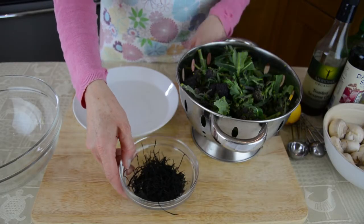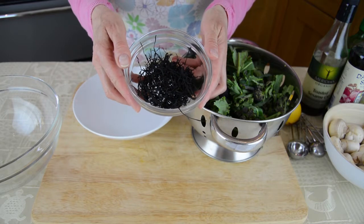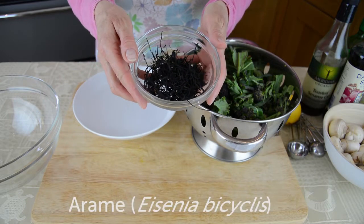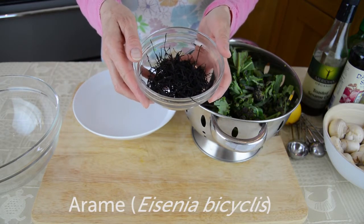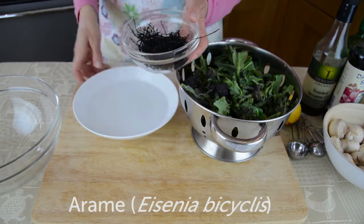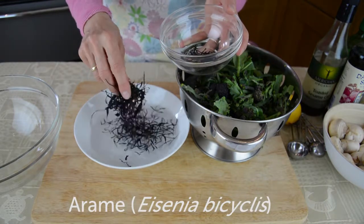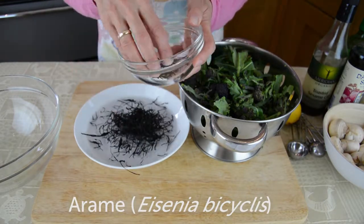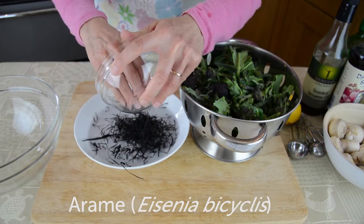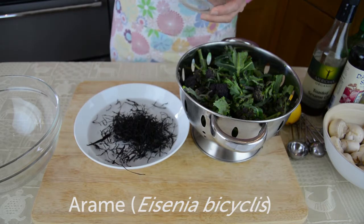The next ingredient in this dish is a sea vegetable called arame. I'm just going to take a small handful — about eight grams or so — and soak it in cold water for five to ten minutes. Those of you who've participated in my cooking courses know that I'm very enthusiastic about seaweed, or sea vegetables as they're often referred to.